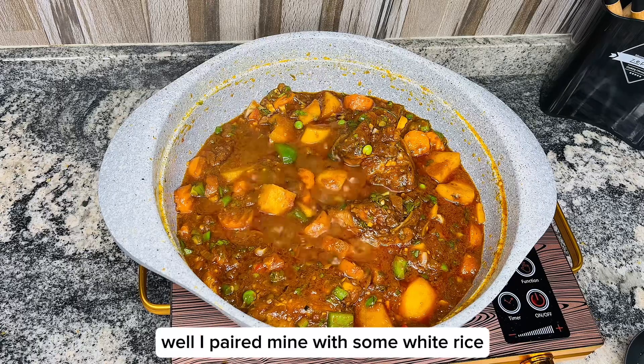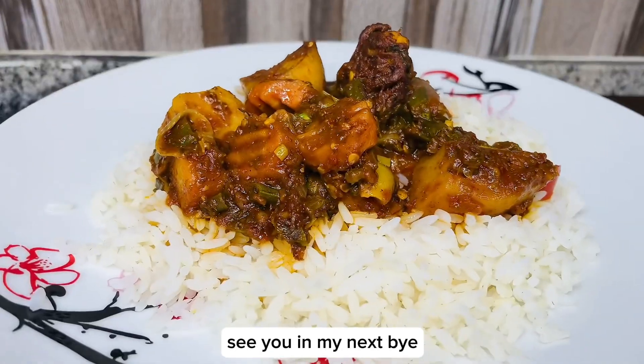I paired mine with some white rice. I hope you enjoyed watching this video. See you on my next video. Bye!